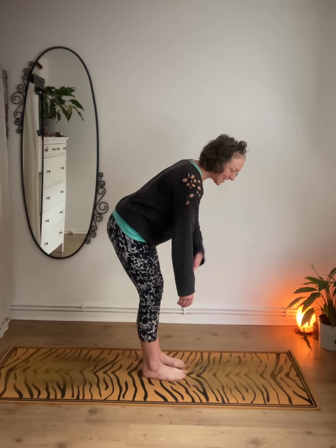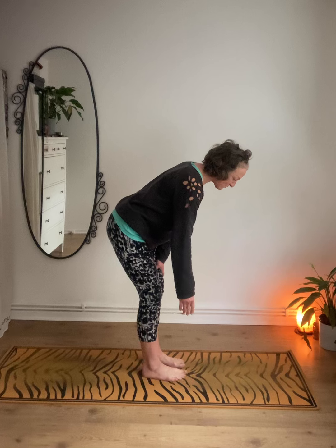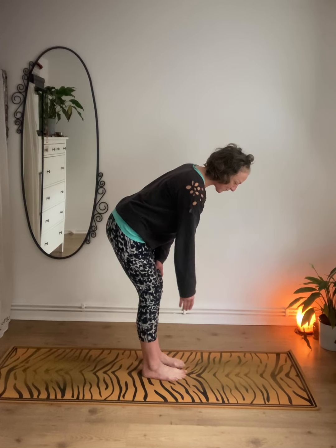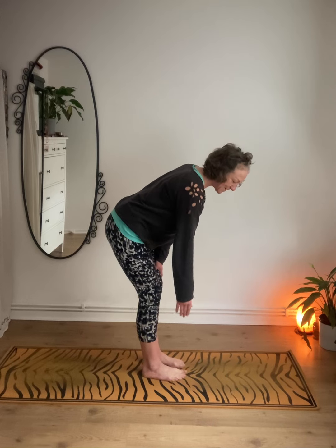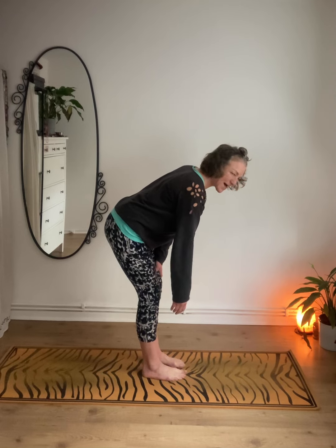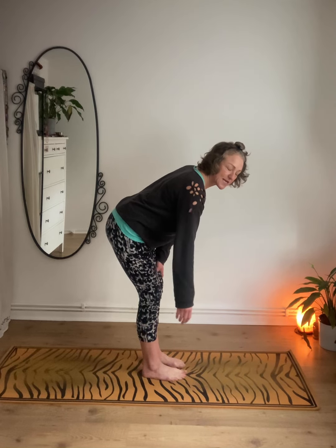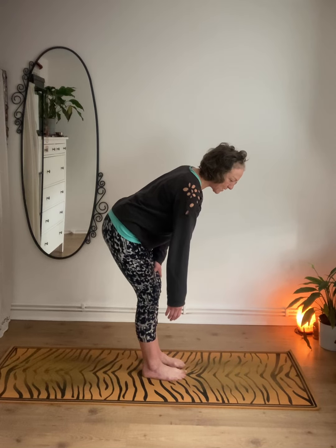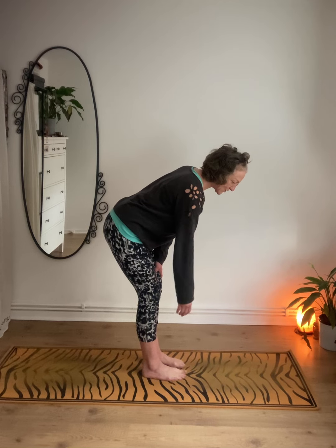So we're going to fold forward, let the arm hang and relax, and then start to circle. Imagine there are pens on the tips of your fingers drawing circles onto the floor. Keep the hand relaxed and keep the muscles in the arm relaxed as well. And we can go back in the opposite direction.